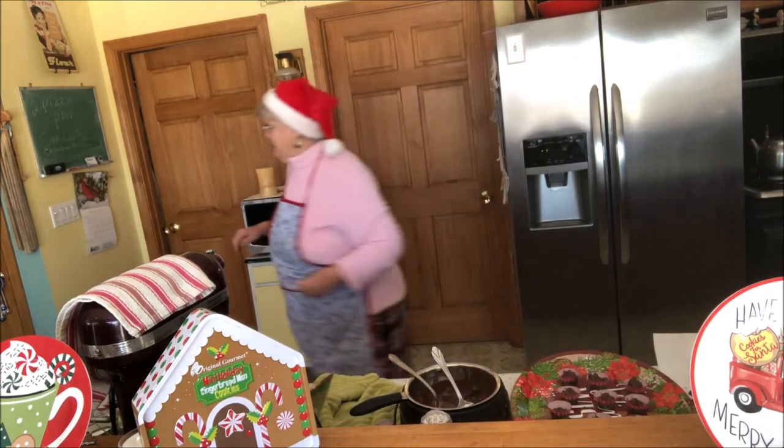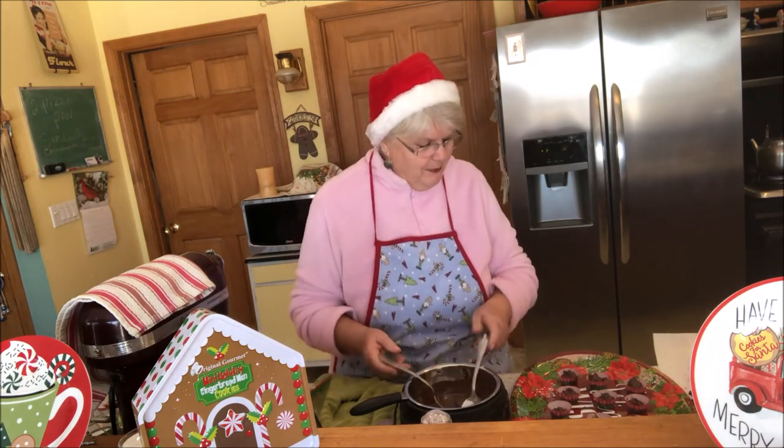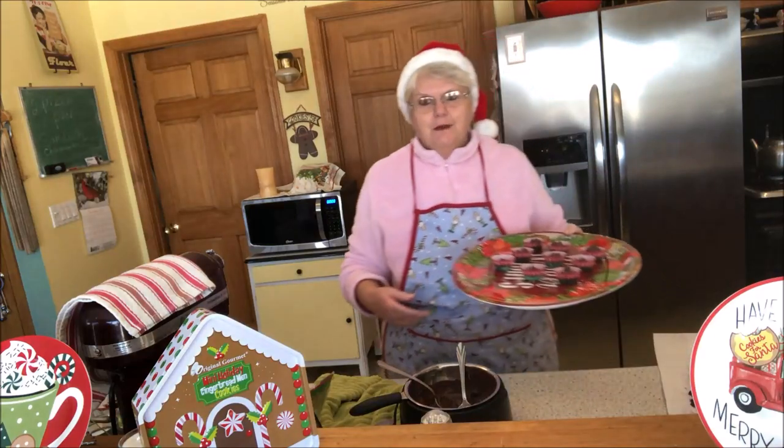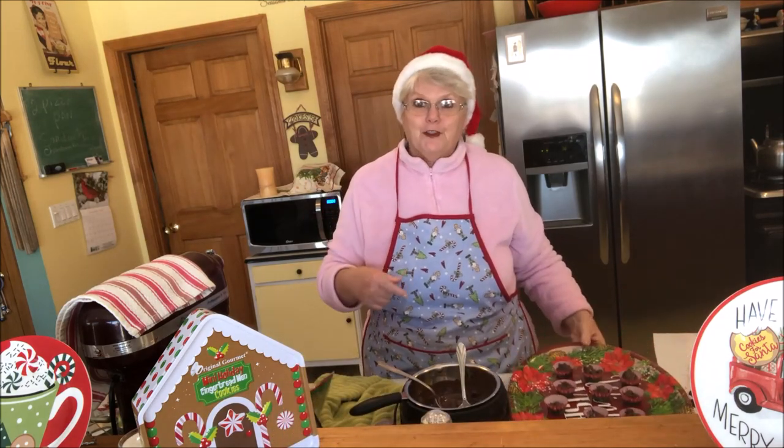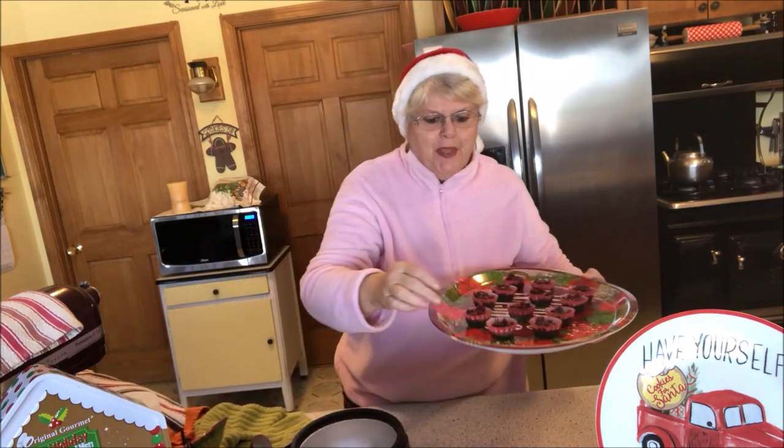Let me put the light on to see if that helps. It takes about an hour for them to set up, and that's what they're going to look like. I got them pretty consistent in filling. Okay folks, they're all done — don't they look nice and yummy? Let me put that up real close. I'm going to try one; they set up really well.